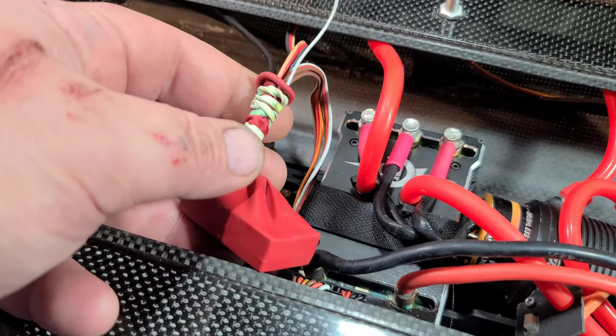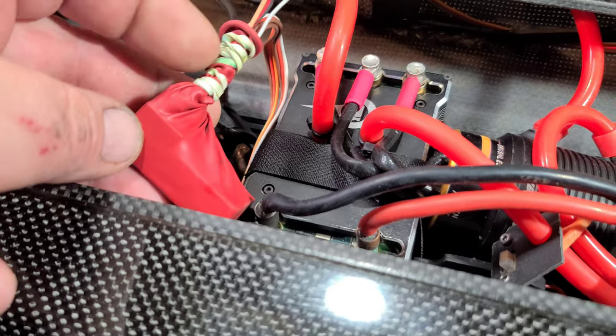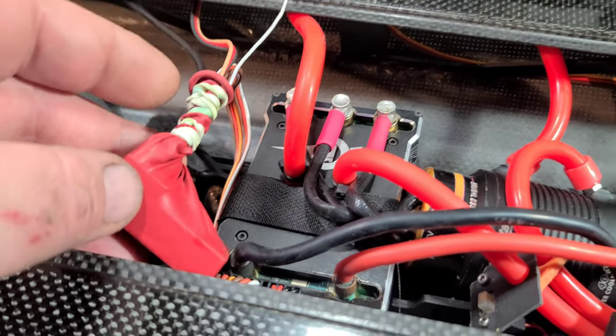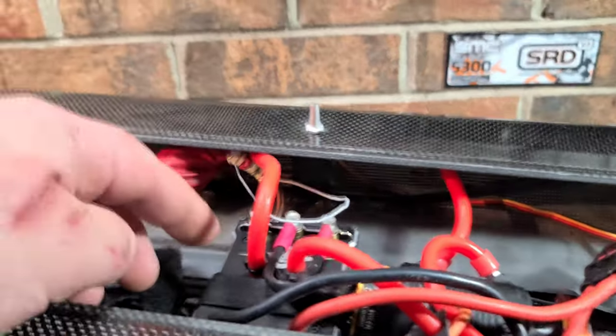With the zip ties I would use some silicone grease in the balloon so no water gets in, but water always found its way in. I haven't seen any water since I've been using the rubber bands. The receiver is basically going to go right here once I get the antenna through its through-hole.